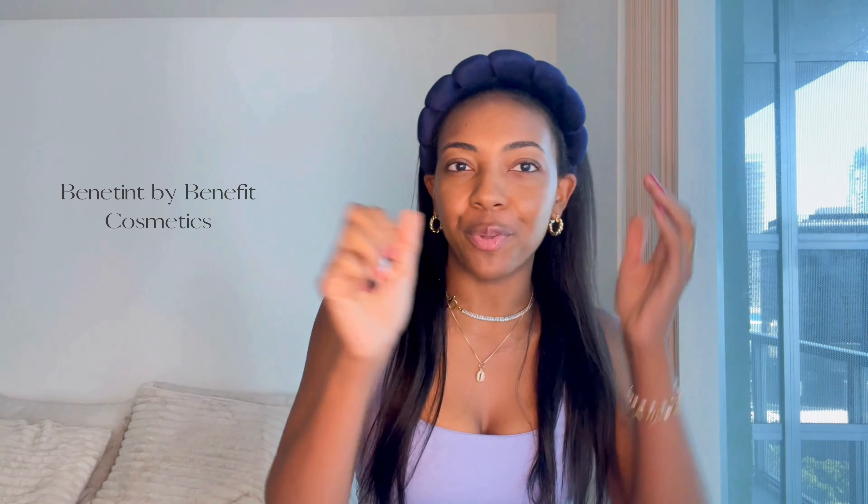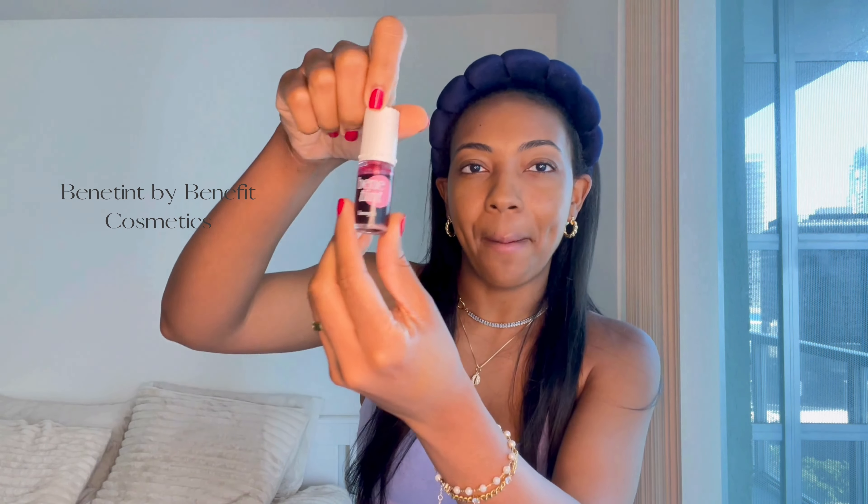So for this makeup look, the blush is super important. I'm going to go in with the blush now. I'm going to be using my Benny tint — this is the liquid blush. Using a fluffy blush brush, I'm going to put a couple of drops of this on my cheeks. I'm going to also apply this on the bridge of my nose as well. This product gives me such a natural glow.